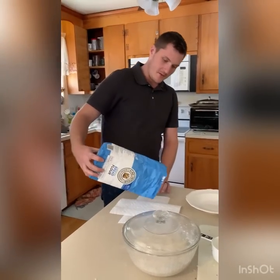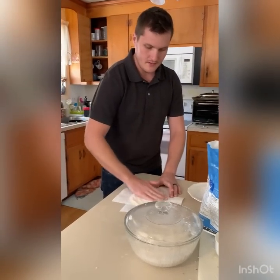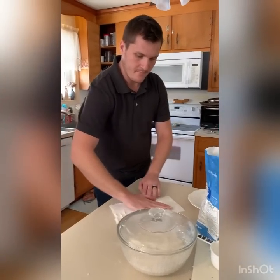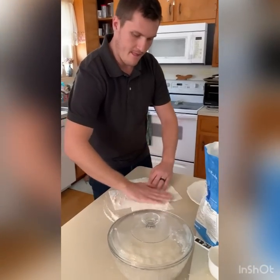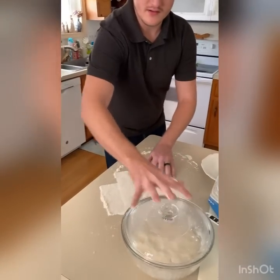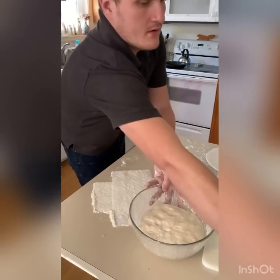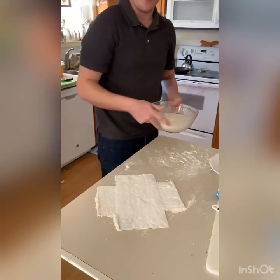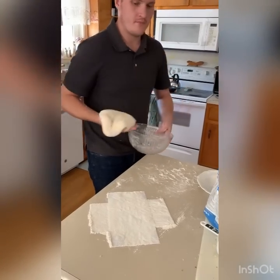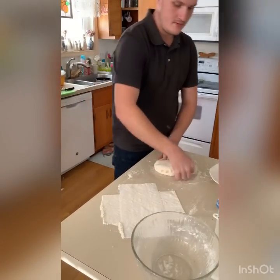A generous amount of flour on there, press it out flat with my hands, set that aside. A little flour on the table. This has been rising all day — I think at this point it's been about five or six hours.